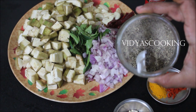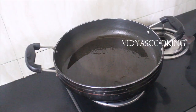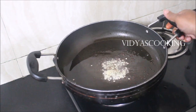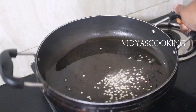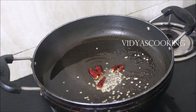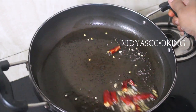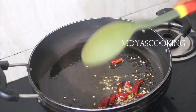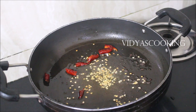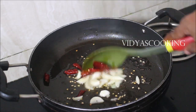I have heated a non-stick pan on medium flame. Once the pan is heated well, I have added oil and allow the oil to heat up. Now I will add the mustard seeds and black gram dal and allow them to splutter. Once the mustard seeds stop spluttering, I will break the red chillies into half and add them. We will fry the dried red chillies for a minute on very low flame, and after that I will add the sliced garlic. We need to fry the sliced garlic for a few seconds, then transfer the finely chopped onion and curry leaves along with asafoetida.